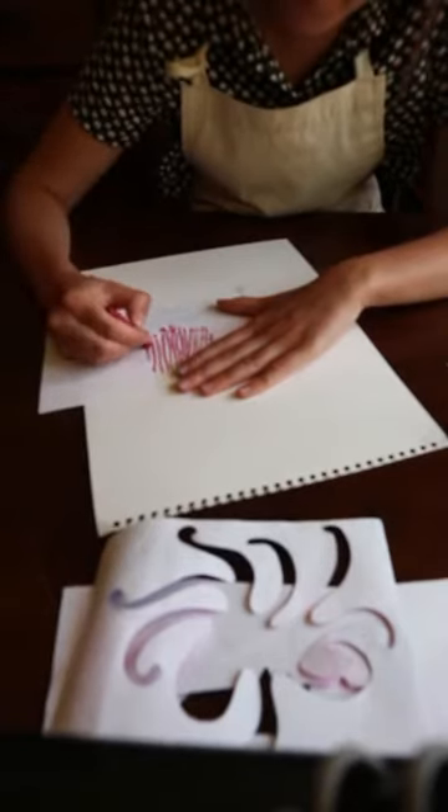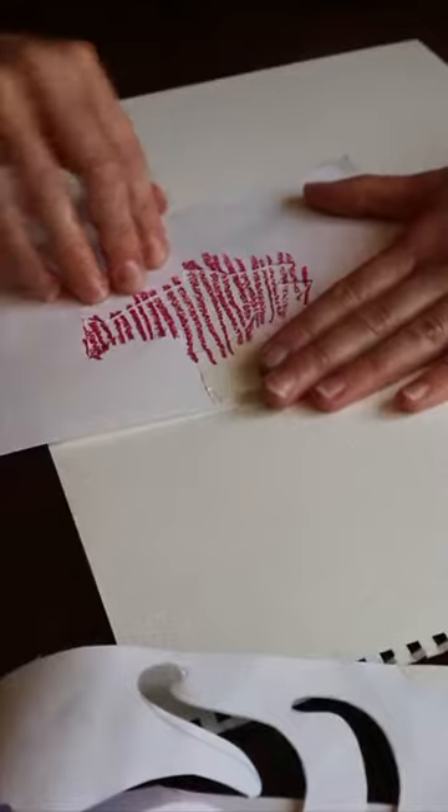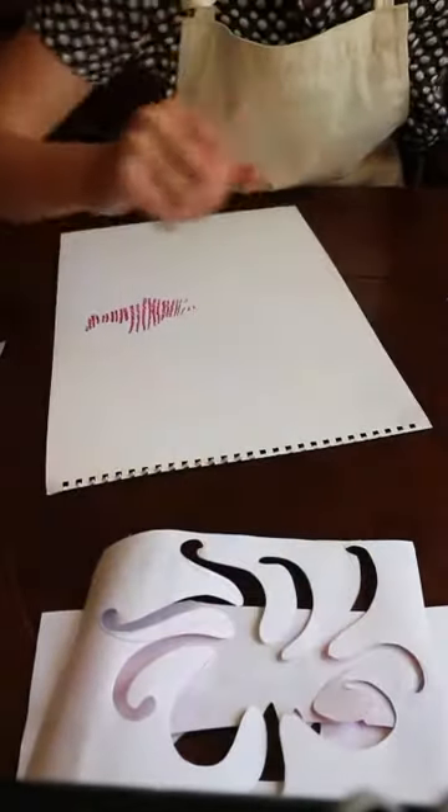If you've got chalk pastels they're really good because you can scribble it all on and then smudge it in with your fingers to make sure you fill the whole of the space. There we go. There's my first stripy fish. So all your pastels worked well. Let's try another one.